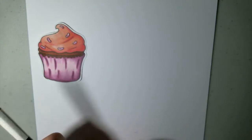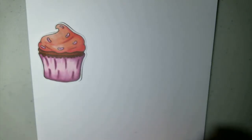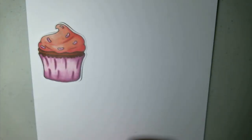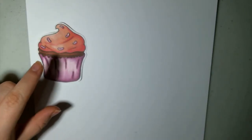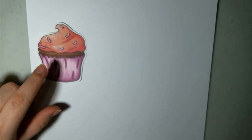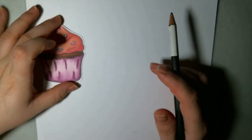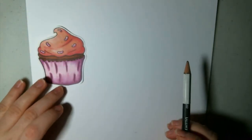You'll need a pencil and eraser, you'll need some sort of fineliner — I'm using a Micron — and then you'll need your coloring utensils. I'm going to be using Copic, so this is going to be a little bit of a Copic coloring tutorial. I'll go over the colors and whatnot when we get there. Alright, let's get started.